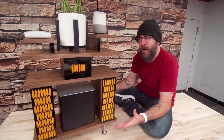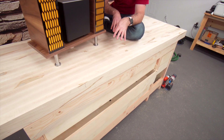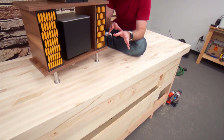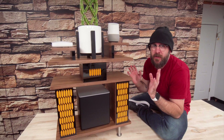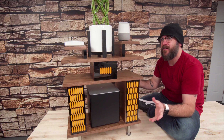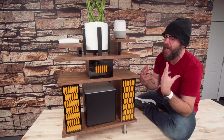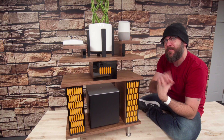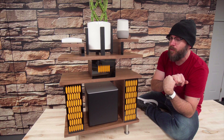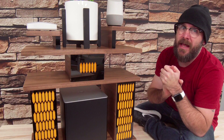I know you guys are waiting for the second part of the bench video with all the bells and whistles — that's coming, we'll shoot that next week. And the shop tour — I'm finally ready to shoot the new shop tour. I don't have all the shop furniture built but I wanted to get the tools in that make the shop the shop. So the shop tour and bench video part two are coming out real soon. Thanks to Eero for sponsoring today's video.